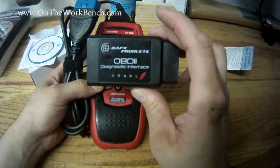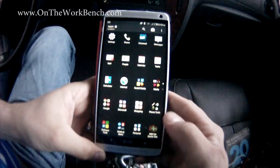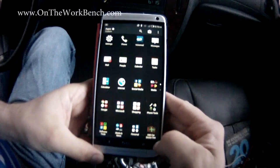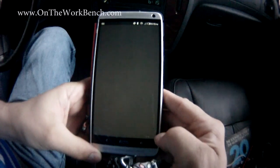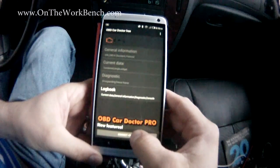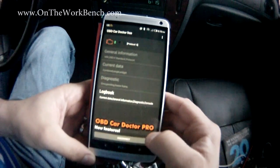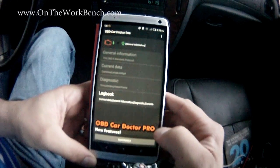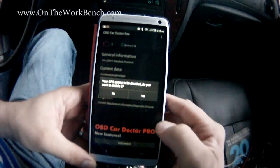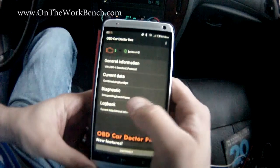Now let's plug this into the vehicle and show you how it works. On Android — which is what it's marketed for — I'm using the OBD Car Doctor app, and I've already got it set up and paired with my phone via Bluetooth. If I click the connect button in the application, this gives me a handful of information. Bear in mind this is the free version, so it may show advertisements. It asks if I want to activate GPS — I'll say no for now.